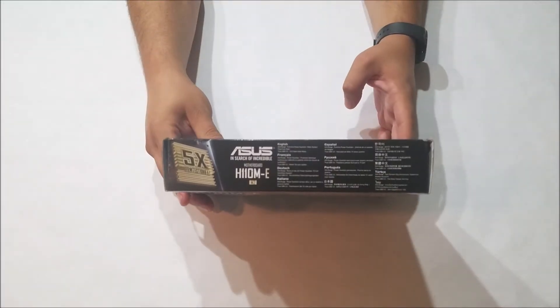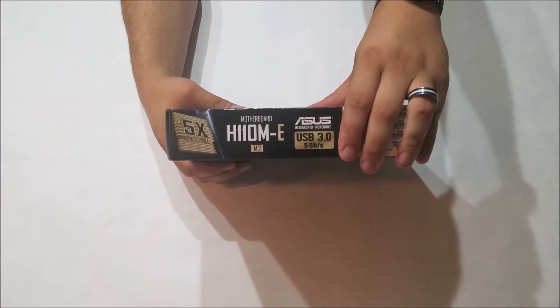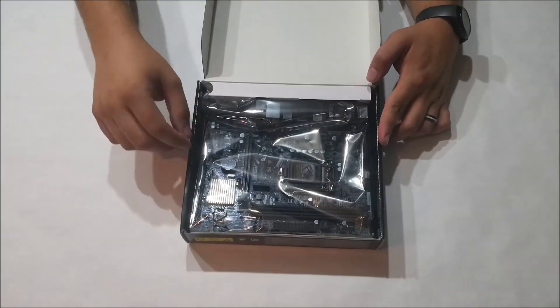The full-color packaging has a black, white, and gold aesthetic, just like the motherboard contained therein. Let's get it open and take a closer look.